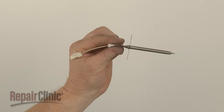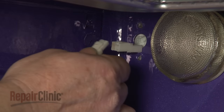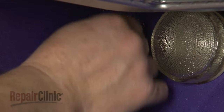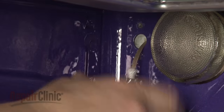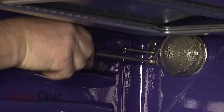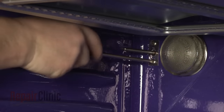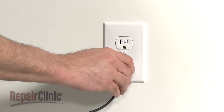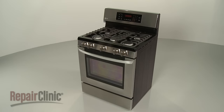Install the new oven sensor by first connecting the wire connector, then position the sensor on the wall and replace the screws to secure. With the repair completed, plug the power cord back in and your range should be ready for use. We'll see you next time.